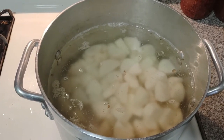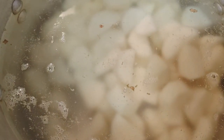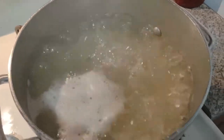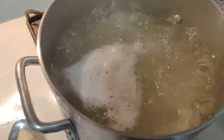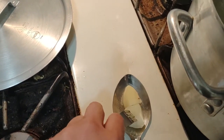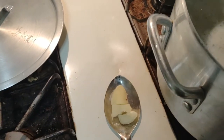The potatoes have been boiling for about 10 to 12 minutes and I think they're about ready. You can tell when a fork is able to easily go right through and the potato falls apart easily — that's how you know they're done. You don't want them too mushy.